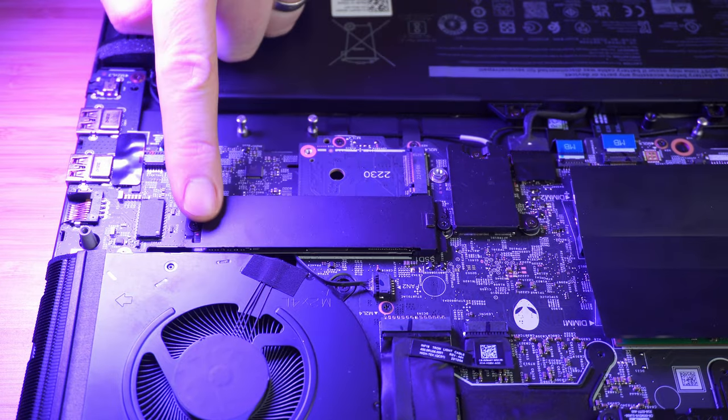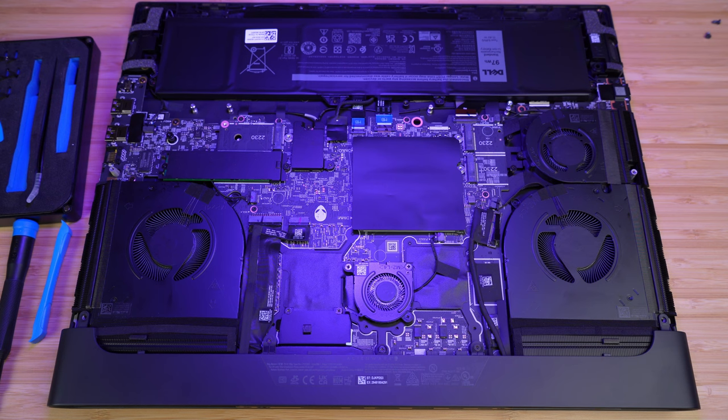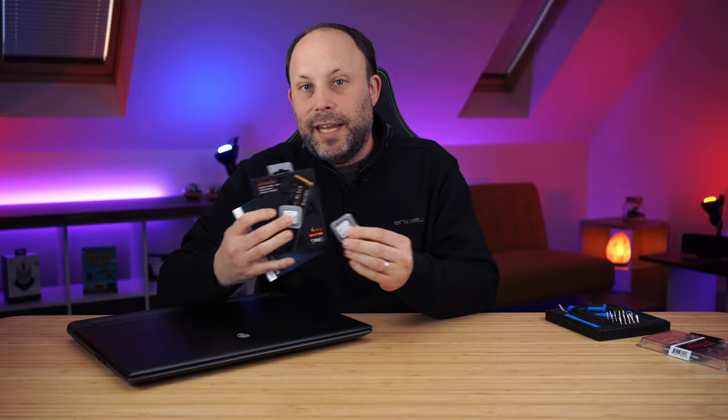Another plus side of it being a larger laptop is the fact that this one has four M.2 SSD slots in it. When you buy a laptop from Dell you can configure the RAM and SSDs before you purchase, but because these are upgradable I always buy the minimum amount so I don't have to pay their exorbitant upgrade charges. Tonight I'm going to be stuffing in 10 terabytes worth of SSDs in this M18.